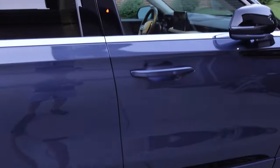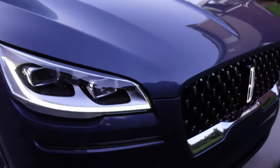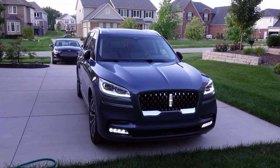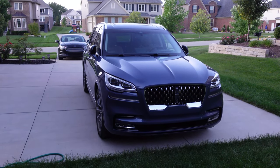When it's dark out it's very easy to see the Lincoln logo — that's a nice touch. It's really cool how they gradually turn on the front lights. When you lock it, it does the opposite: the lights gradually fade away. Look at that — that's nice.